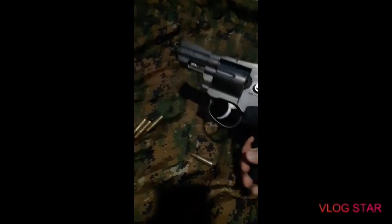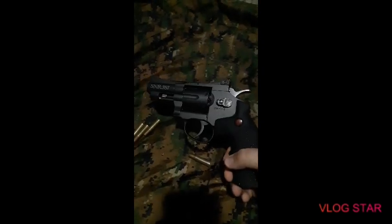And the one made by Crossman. It's double and single action. It came with BB and pellet cartridges. Same thing.